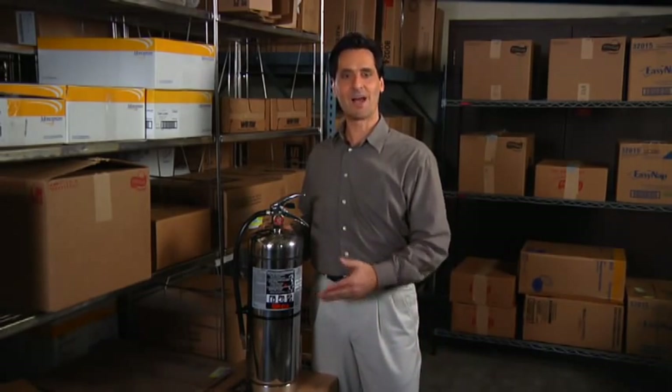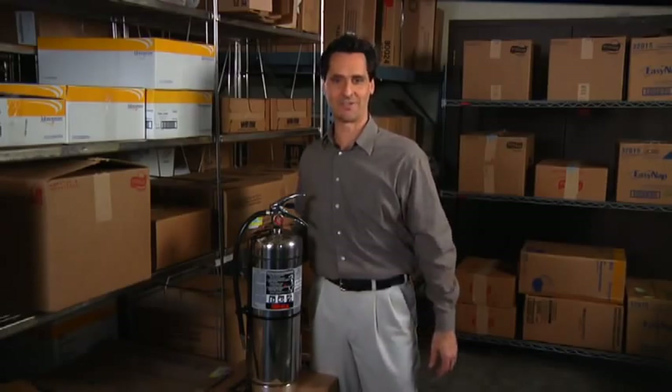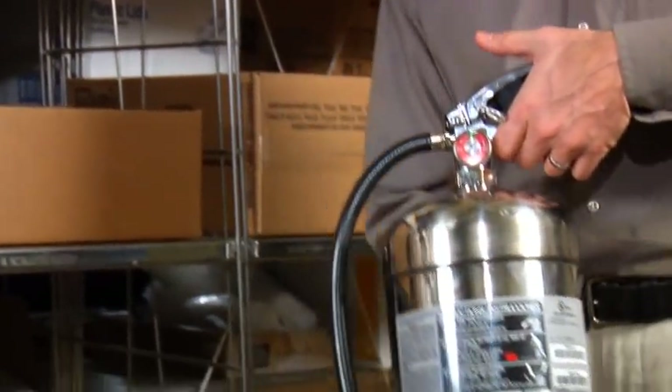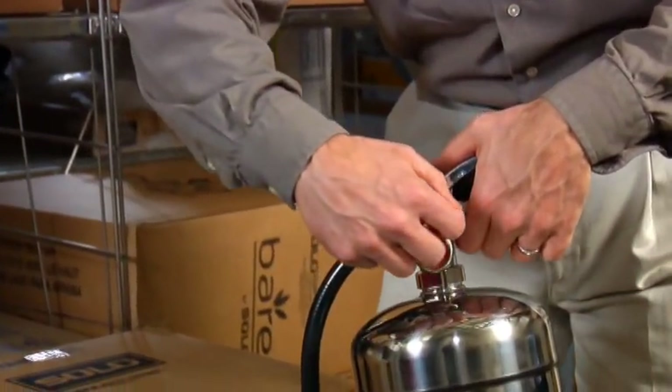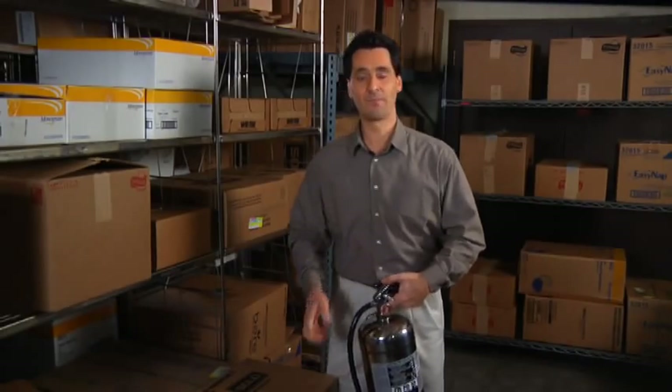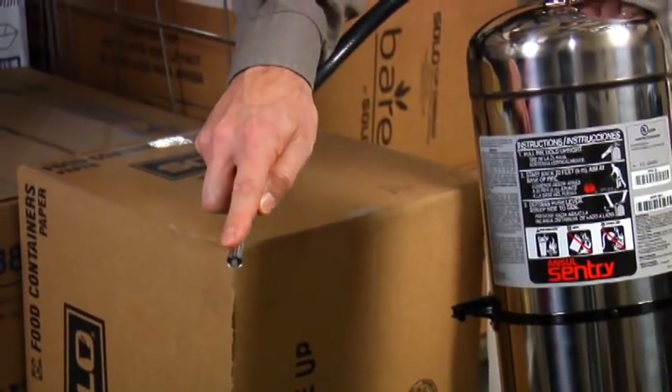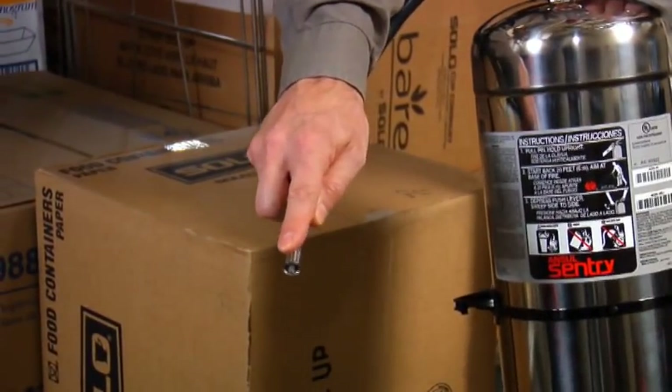The additional information you'll find on the extinguisher provides instructions on how to activate it. To use this extinguisher, lift it using the carrying handle and remove the ring pin without depressing the push lever. Remove the hose from the retainer and place your finger along the nozzle tip to guide the water stream towards the hazard.